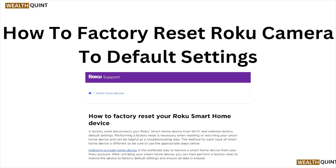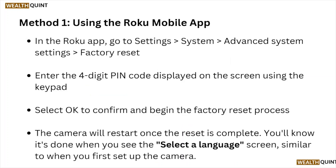Welcome back to the YouTube channel. In this video, we'll see how to factory reset the Roku camera to default settings. Method number one: using the Roku mobile app. In the Roku app, go to Settings → System → Advanced System Settings → Factory Reset. Enter the four-digit PIN code displayed on the screen using the keypad, then select OK to confirm and begin the factory reset process.